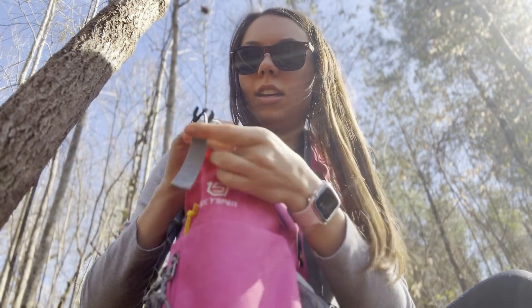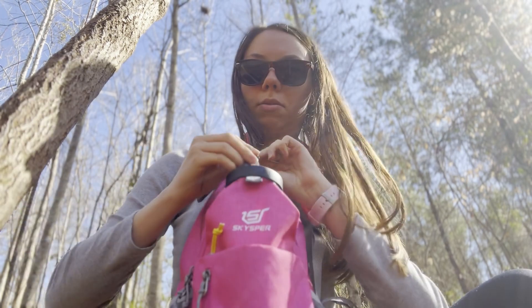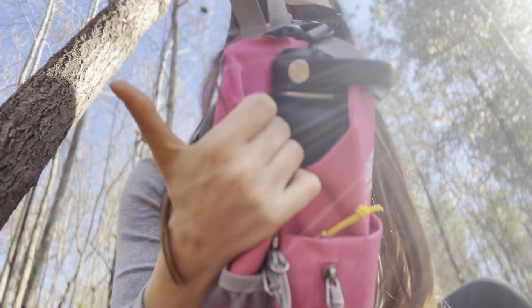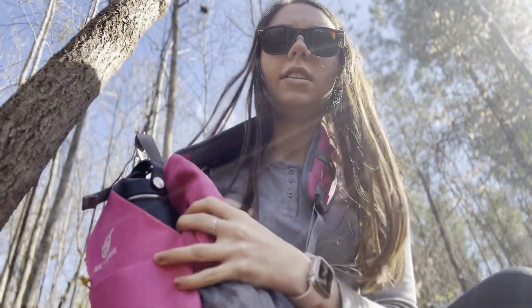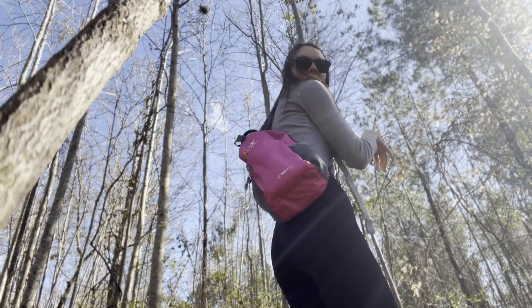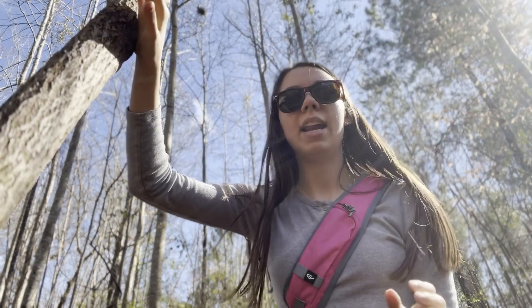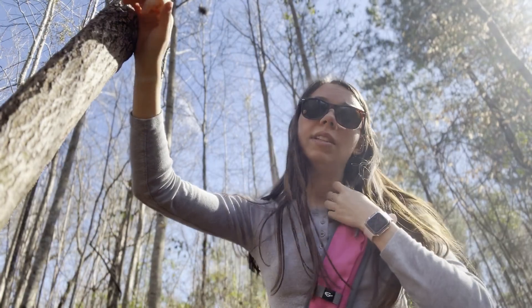But this bag is absolutely great. I put the little clasp through the top just like that, so nothing will fall out. And I just put it on and continue on with my hike. It's very comfortable — you can tighten it as much as you'd like, and I haven't had any issues with it hurting my shoulder after a long hike. So I definitely recommend it.